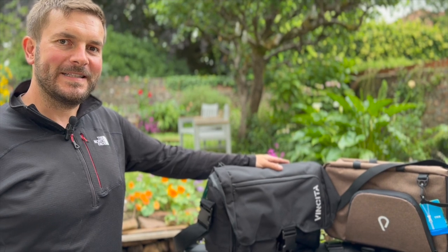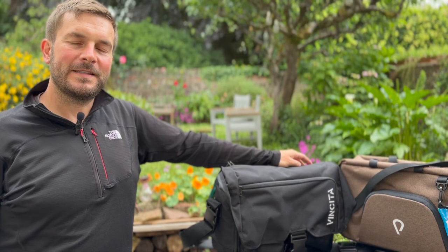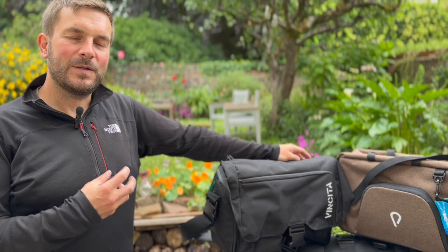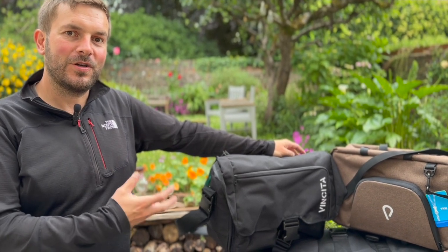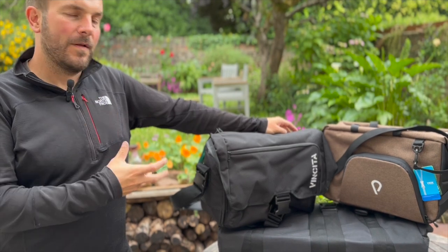Vincita is a company based in Thailand, owned by two sisters whose father started it in 1987 with an aim to develop a range of storage options on and off the bike for the avid cyclist. Thanks for watching this short video and thanks to Vincita for sending us the bags. Please keep posted for reviews on these wonderful items for your Brompton.